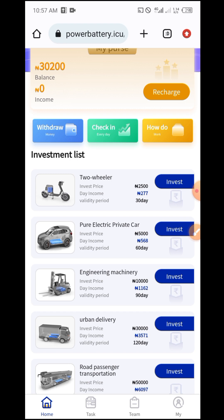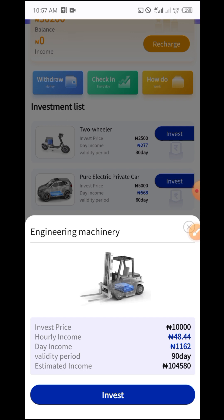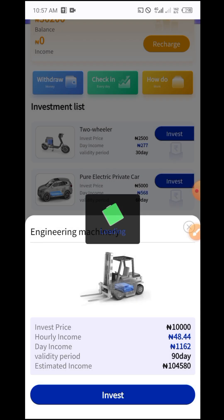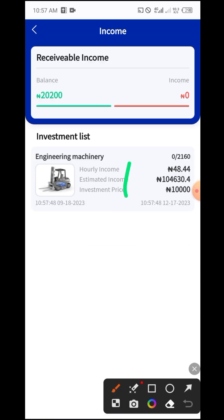I'm going to invest in the 10,000 naira package because it allows daily withdrawal. Let me click on it. To invest, just click on Invest. Look at the information: 10,000 naira, hourly income of 48.4 naira, and daily income accumulates to 1,162 naira, for 90 days. Click on Invest Now. It asks: are you sure you want to purchase? I click OK. As you can see, I've purchased it and my balance is now 20,200 naira.